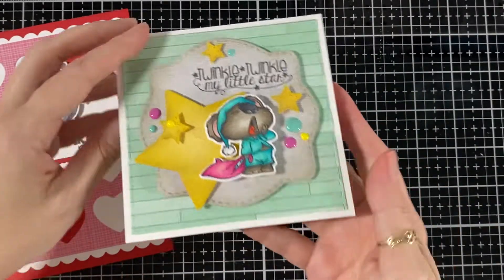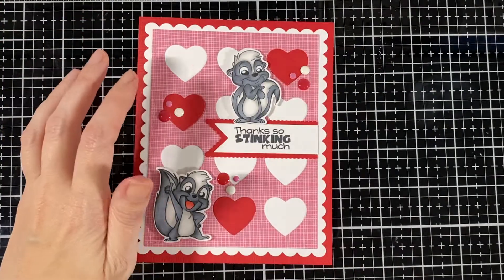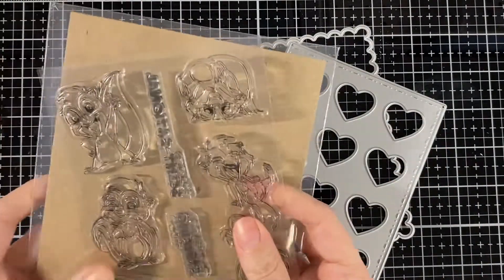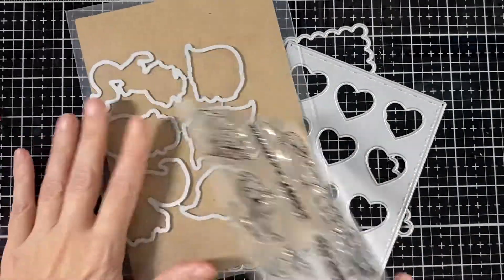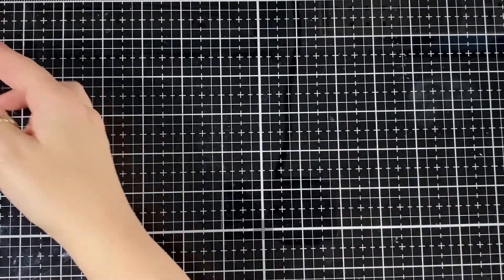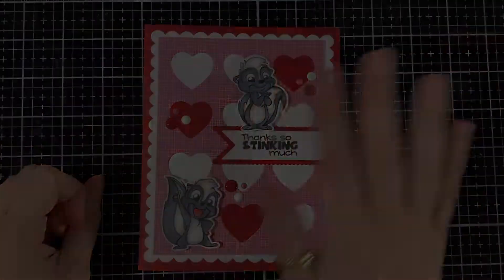I just wanted to show you that the extra one I put inside just to dress it up. I'll bring back the new stamps and dies that I used for this card — they will be in the store tomorrow if you want to go check it out. Here's my finished card — I hope you like it and I'll see you soon, bye!